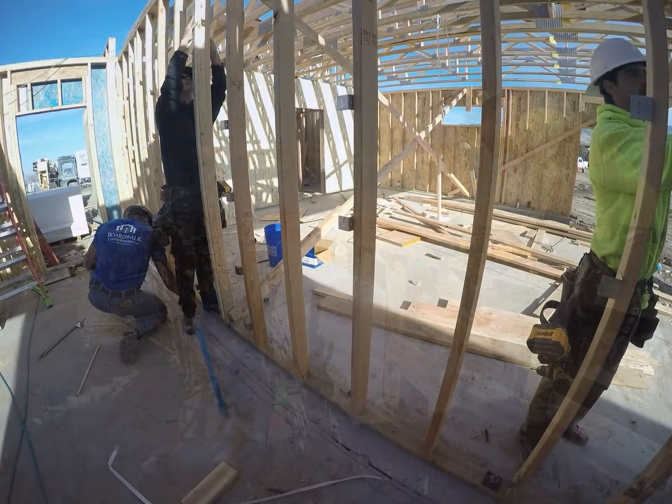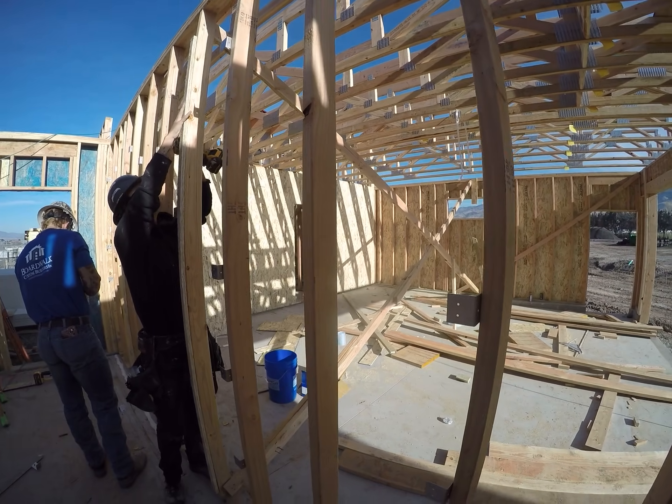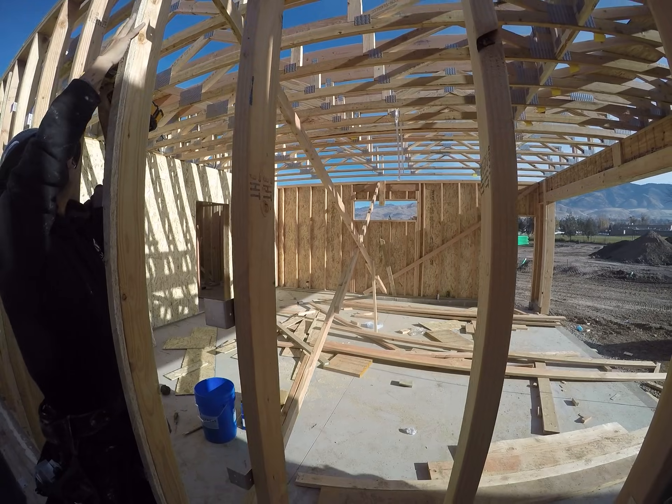The fire barrier comes in a few different varieties, like shaft liner, or the one we're using today called light core. Turns out it's not very light.